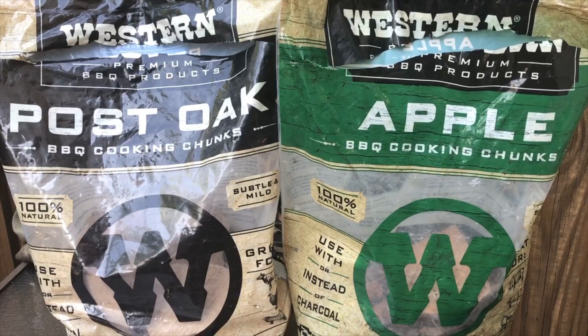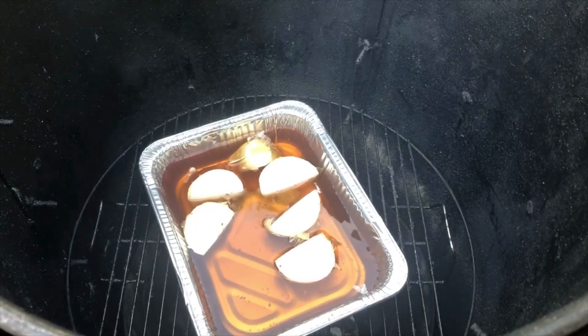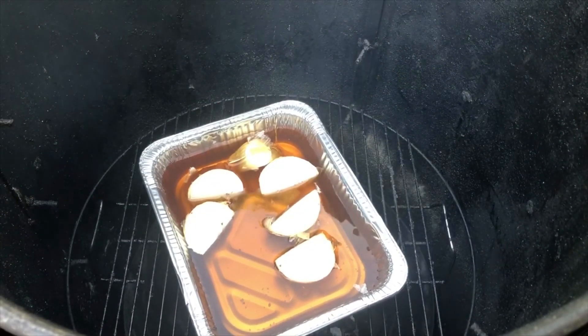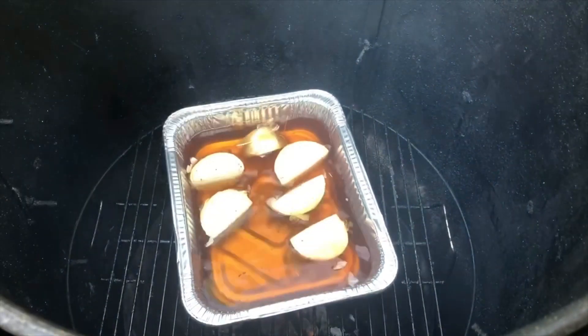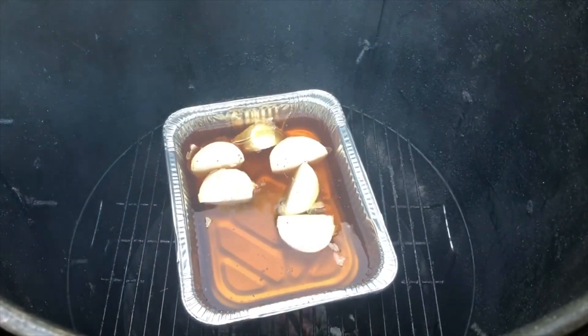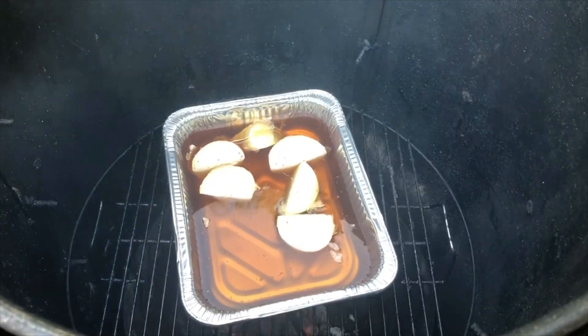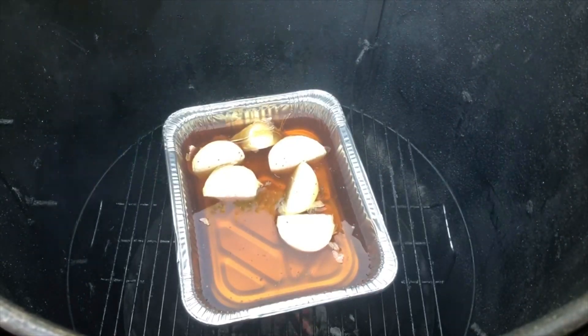Find some good wood in your neighborhood, in your area — go to Academy and pick up some Western and you'll be on your way. A quick tip: what you see down there at the bottom, and I use it on all my pits, that's a combination of water, apple juice, and onions. Basically, I season my water, because this water is gonna steam up around the brisket and add moisture to the cooking chamber.